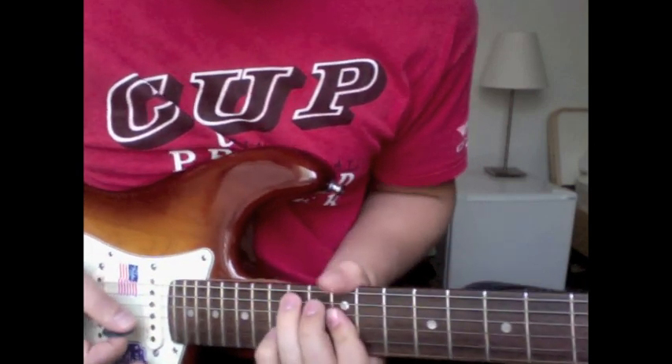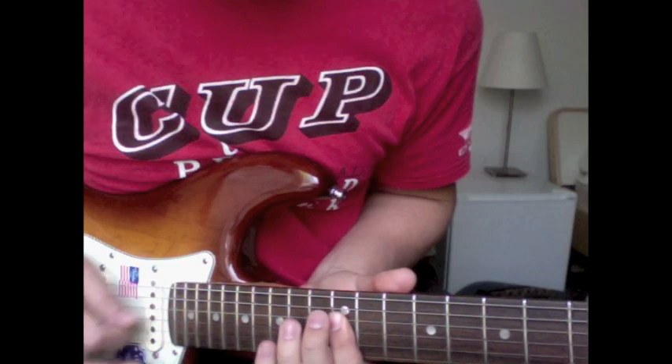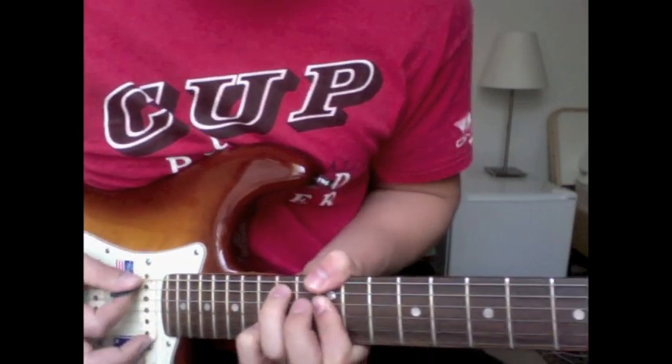So this is thumb over the top on the twelve-fourteen, then you bar twelve, and the pinky is on fifteen — so you just strum through it.